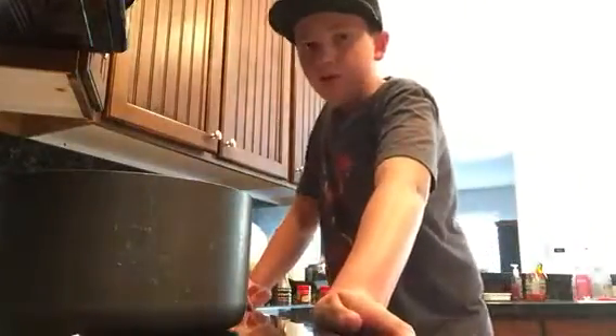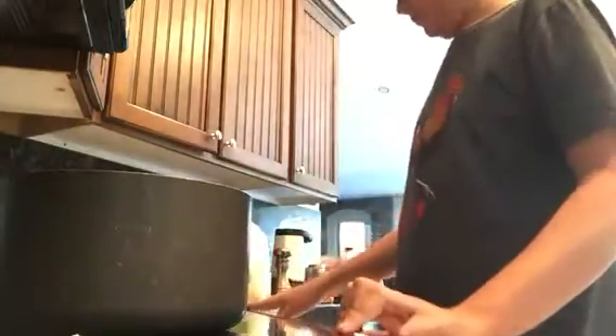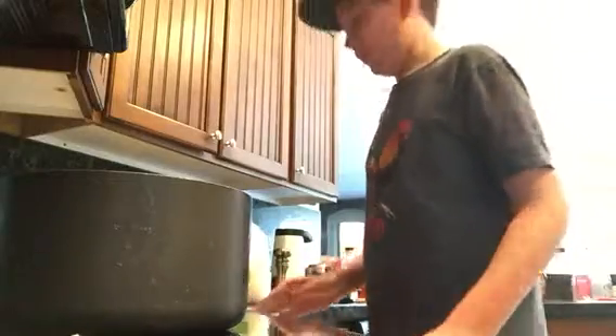Hello everybody, what's up? It's Chef Burrito here, and today we are making French Toast Hot Chocolate. Now I know it sounds weird, but pretty much what it is, it's just hot chocolate with all the ingredients from French Toast. So let's get into it.